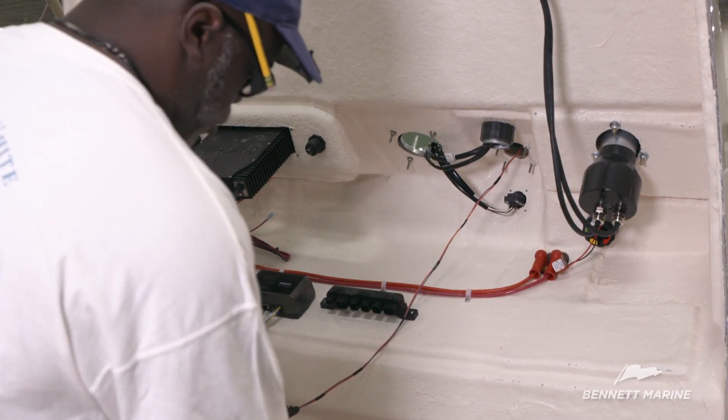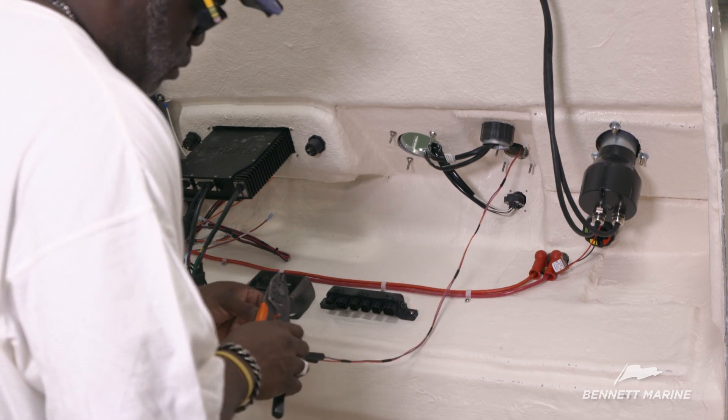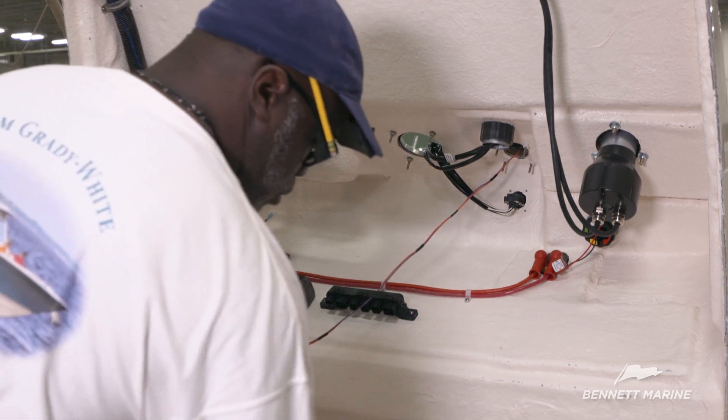Use wire strippers to strip the orange power wire and black ground wire coming from the helm control, and crimp on the connector cap.